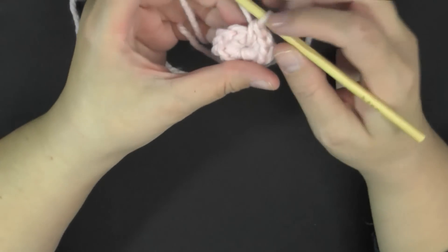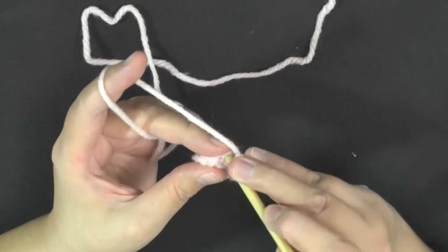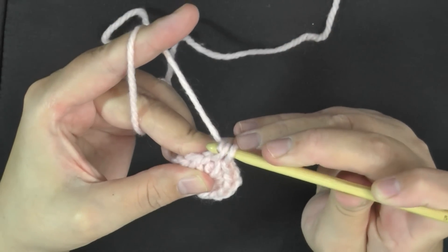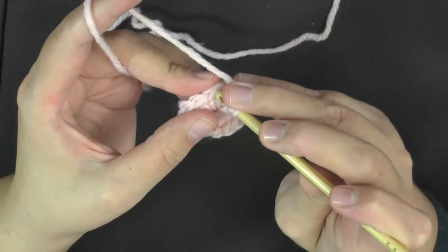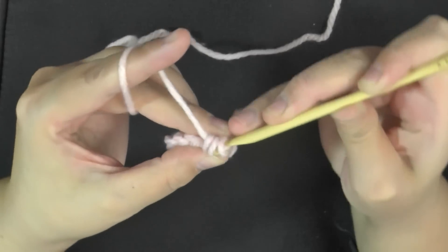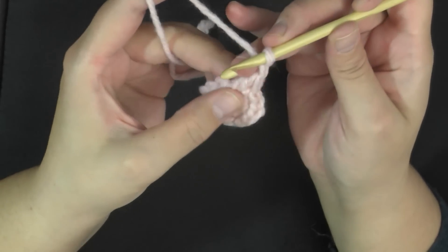After you have your 12 single crochets, no need to slip stitch in the beginning stitch — you're just going to keep going. Go into this first single crochet, pull up a loop, then pull through one of the loops, then go into the same stitch, pull up another loop, yarn over, pull through two, and then yarn over and pull through the other two. Then chain 1 — very important. The chain 1 at the end is a very important part of the stitch itself.